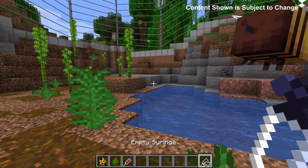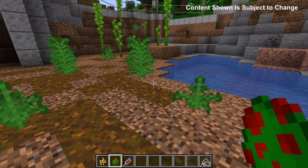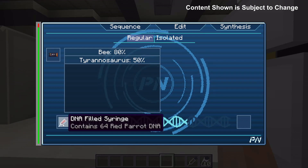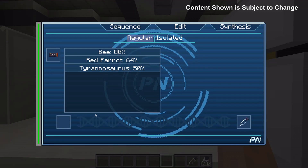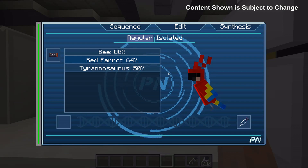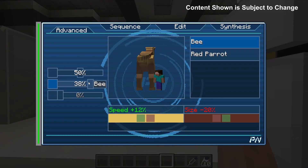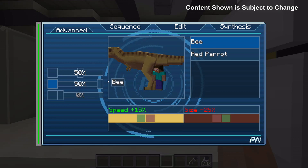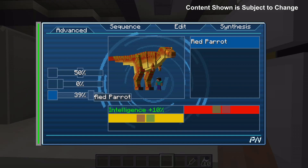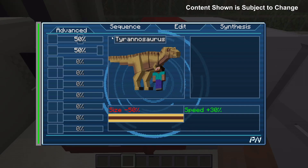To use other animals in your dinosaur you first need to get their DNA. To do this you can right click with an empty syringe on whatever mob you want. For example I've clicked on this bee and this is giving me 80 bee DNA. I also want DNA from this parrot so I right click on it and get 64. So I've started to sequence these items — I take the DNA-filled syringe and put it in and it gives me an empty syringe. Now I've got 80% bee DNA and 64% red parrot DNA. I can head back to the edit tab, select this, and start putting bee DNA into my dinosaur. As you can see this changes the size of the dinosaur because bees are small, and it also changes its color. The full list of colors and genes for each mob can be found in our genetics guide on our website, which is linked in the description.